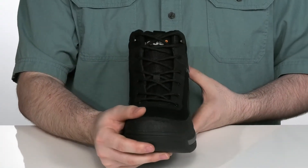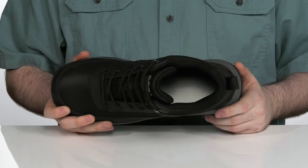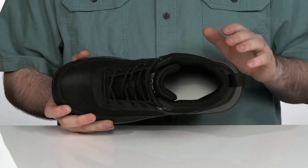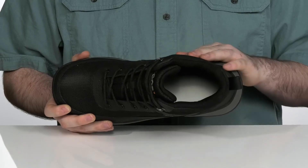There's a traditional lace-up across the front with a padded interior for a more secure fit. Using Boggs Max Wick and Ever-Dry textile linings on the inside, it's going to wick away any water and sweat to make sure that you're always dry.